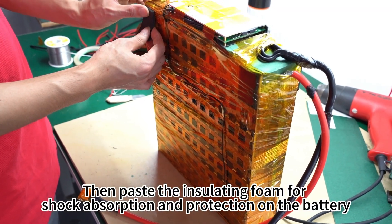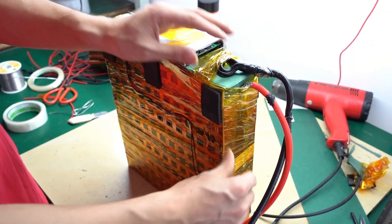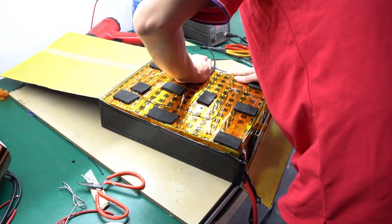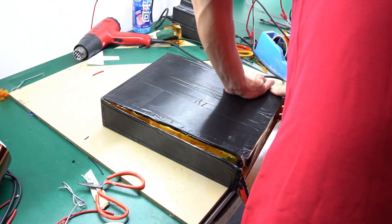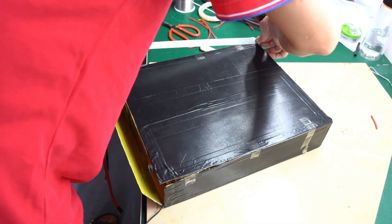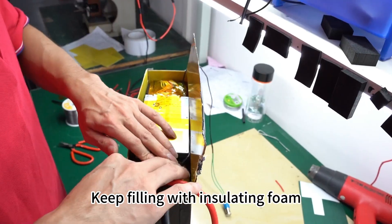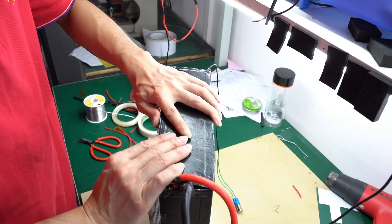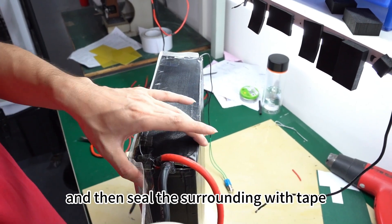Paste insulating foam for shock absorption and protection onto the battery. The next step is to pack the battery with epoxy board, wrapping multiple tapes around it. Keep filling with insulating foam, leaving a small opening for the positive and negative charging and discharging wires, then seal the surrounding with tape.